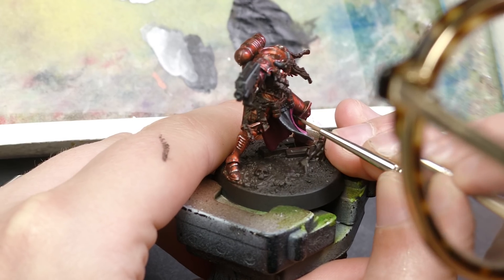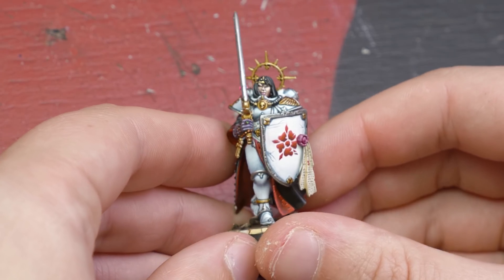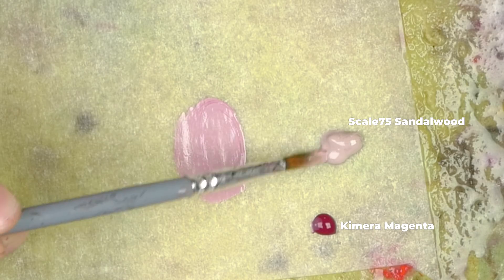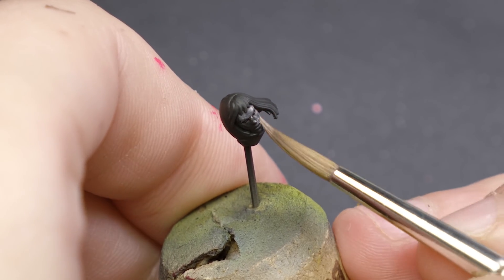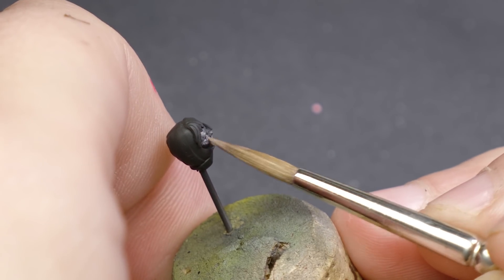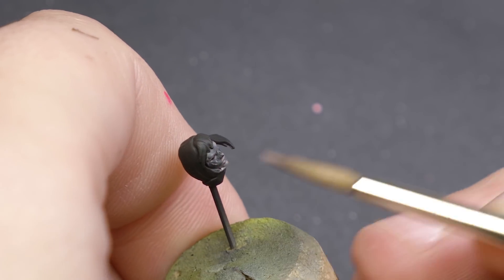The last area where we can definitely improve is the face. The last time I painted a Sisters of Battle model, it did not turn out so good. I learned some lessons and I'd like to apply them now. One problem was that I started with a color that was too dark as my base coat, which caused my sister's face to have very strongly defined features. Since women often have softer features, I started with a lighter skin tone this time, which would end up being my darkest shadow.